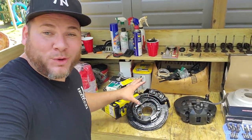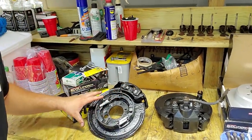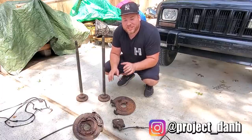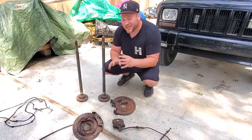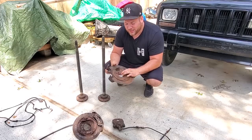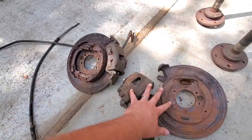Hey guys, I'm Dan H and welcome back to the project. In this video we're going to go over every single part you need to put ZJ rear disc brakes on your Jeep Cherokee XJ. A little while ago I filmed a video where we took off all the disc brake components from a ZJ, so go back and check that out. When you come back, we're going to take a closer look at all these parts.